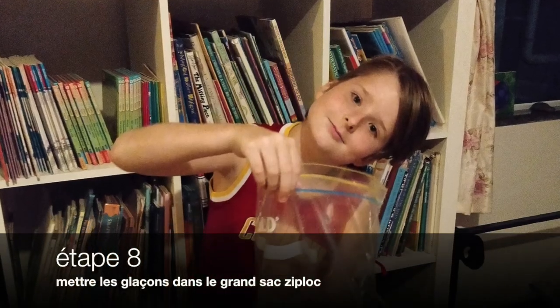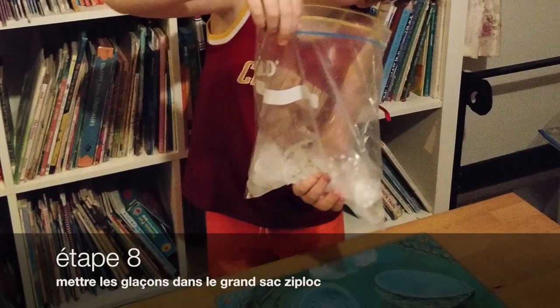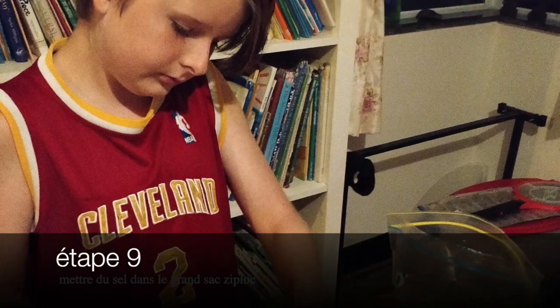Etape 8. Mettre les glaçons dans le grand sac ziploc.